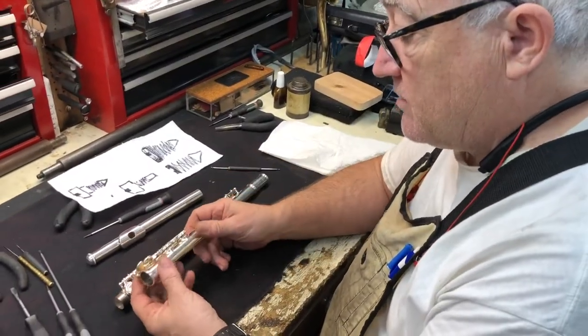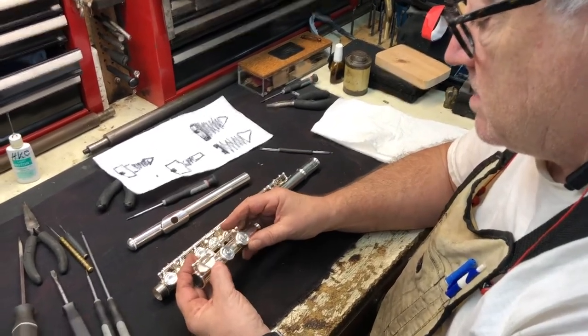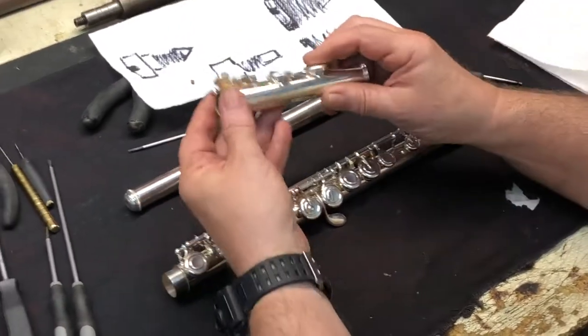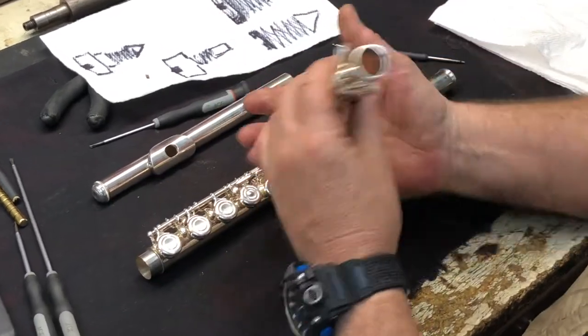We're going to do some general maintenance on a flute. This is an instrument that's not damaged, but we want to do some maintenance to make sure it keeps playing properly. We're going to check over the pads and make sure the keys all function as they should. I'm going to do a suction test.